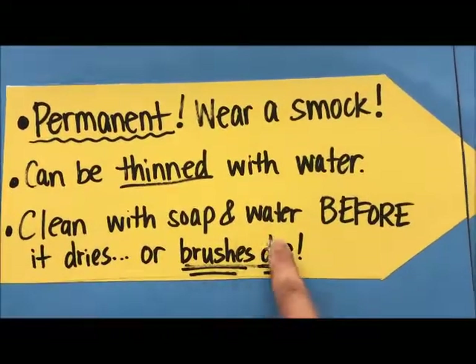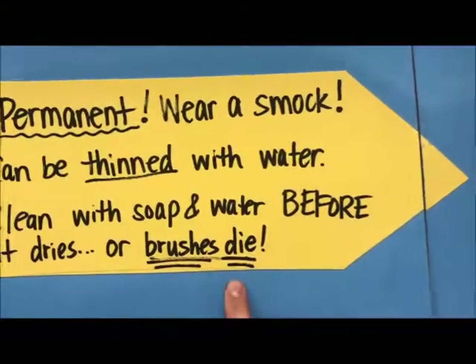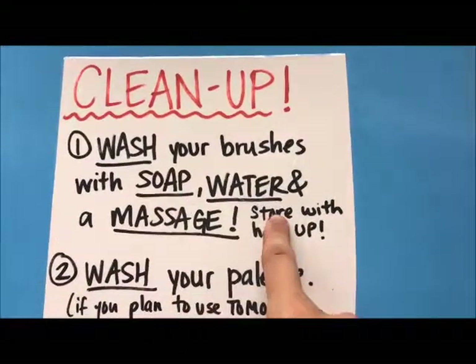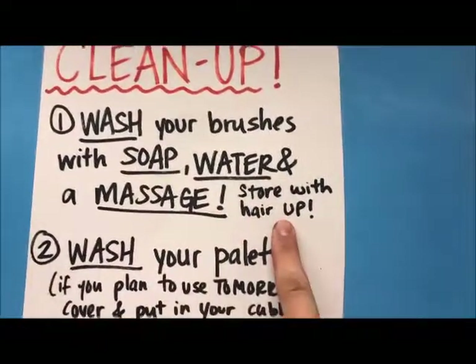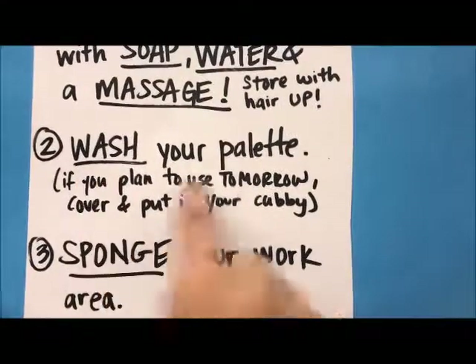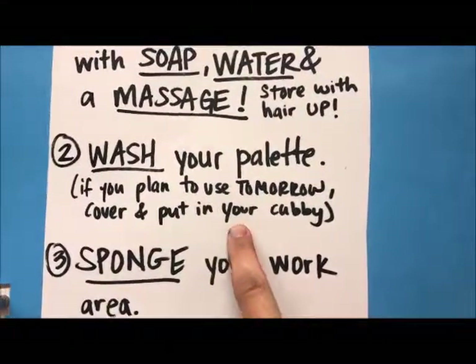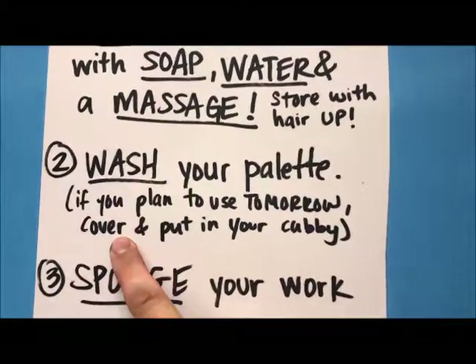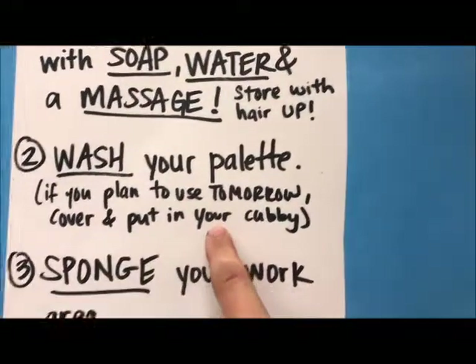You must clean with soap and water before it dries or the brushes die. When you clean up, wash your brushes with soap and water and massage them. Store with the hair up. Wash your palette. If you plan to use it tomorrow, cover it with plastic or tinfoil — paper towel does not keep air out. Then put it in your cubby.